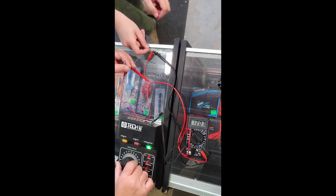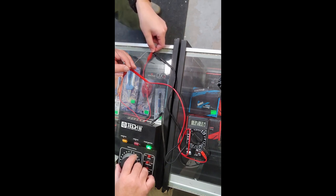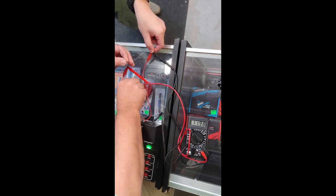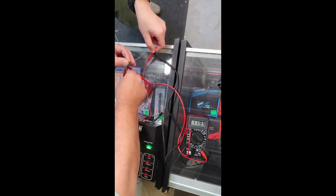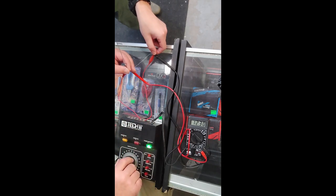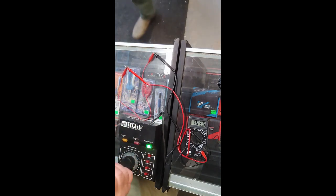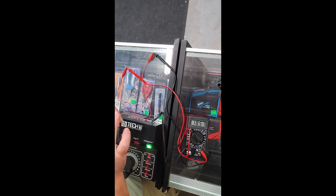Now we put it up to 12 — a little over 12, that's fine. I'd say that's about the same intensity of light. Now we're going to crank it all the way up to 18 — again, no difference in brightness. So this resistor is sufficient to bring the voltage down across a range of 6 to 18 volts, keeping the same brightness on the lantern.